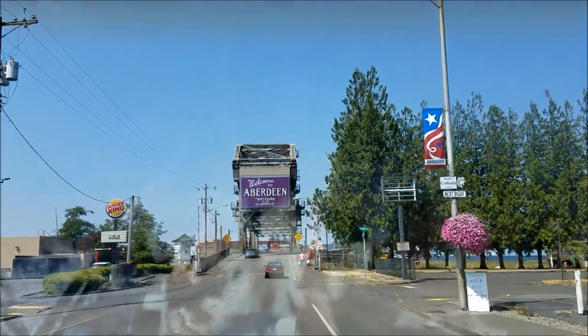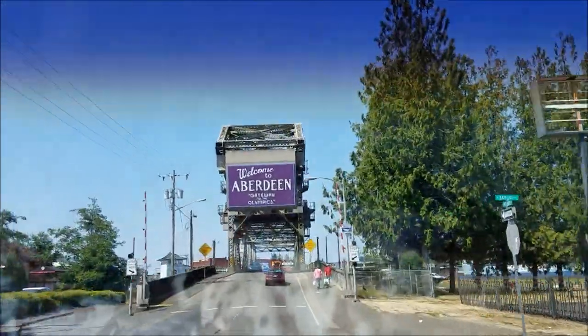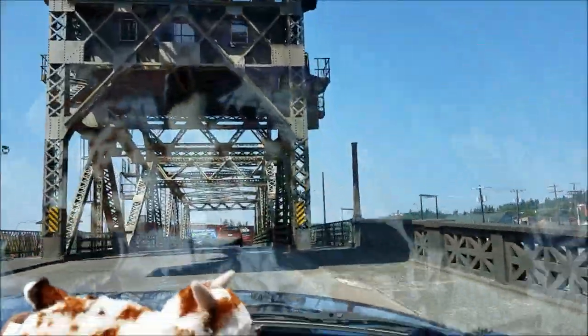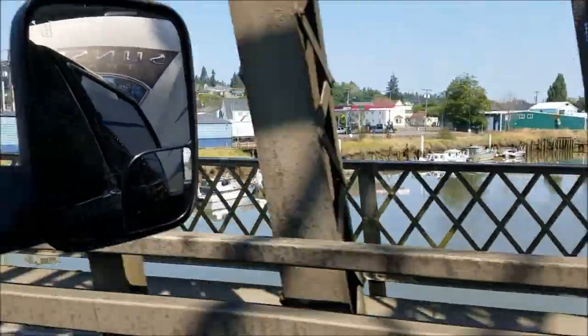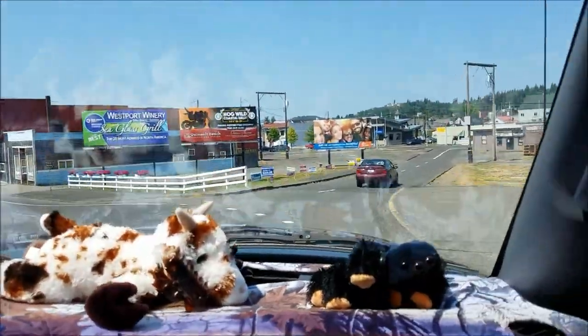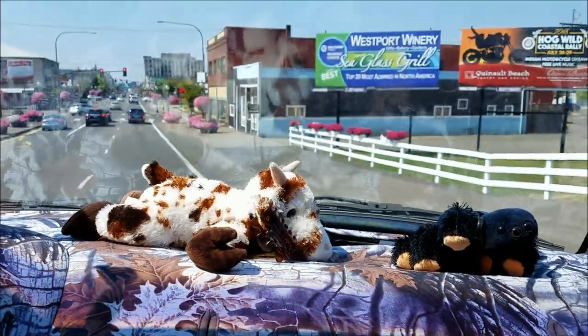I guess I didn't tell anybody where we're going — we're going to the ocean. On our way to Ocean Shores. That's our favorite place at the beach to go to.